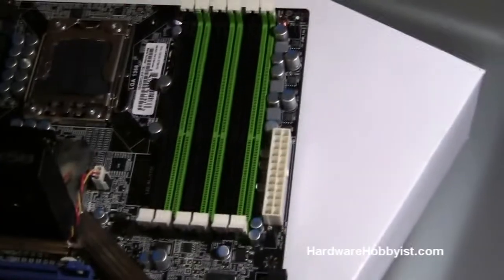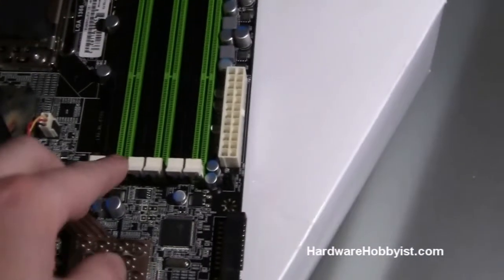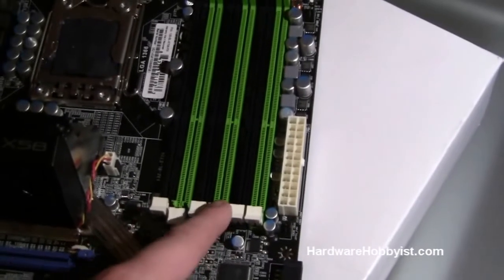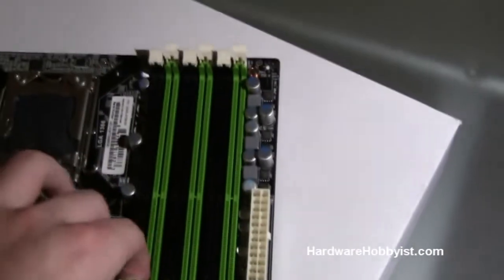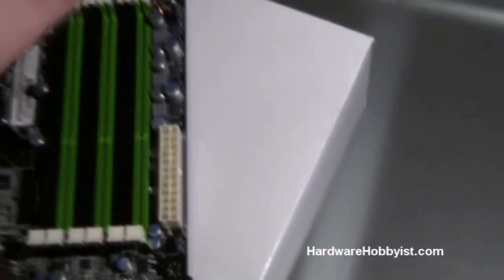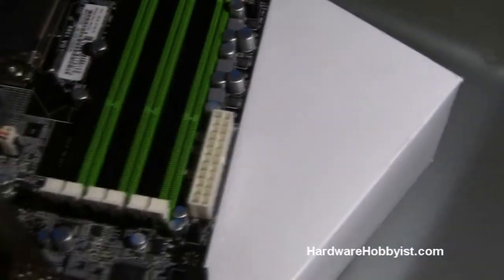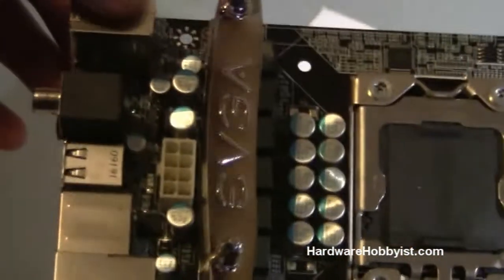Here we have six DIMMs for a maximum of 24GB of RAM if you have four gigabytes in each slot. Typically when you put in your memory, you want to populate these three first — the ones offset to the right of the motherboard — and always go by color, making sure they match up. Here's your standard 24-pin motherboard connector, and here's your 8-pin motherboard connector for that extra CPU power, which you'll definitely need if you're overclocking — and you need it anyway, otherwise the computer will not start.